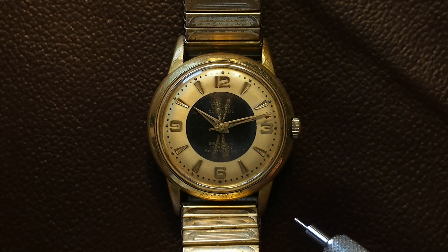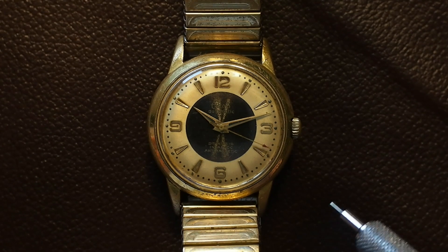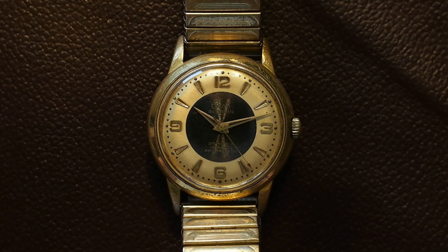All I did was send it in for lubrication and a general service, and to replace the plexiglass which was scratched. The band is the original metal band that came with it, and I've been using it heavily ever since.